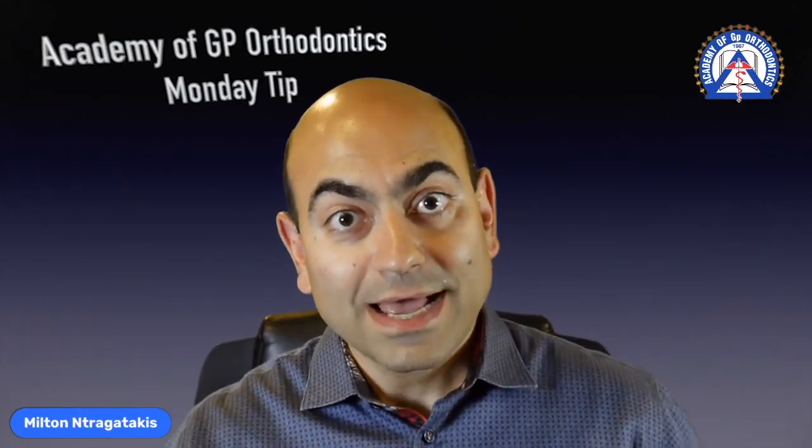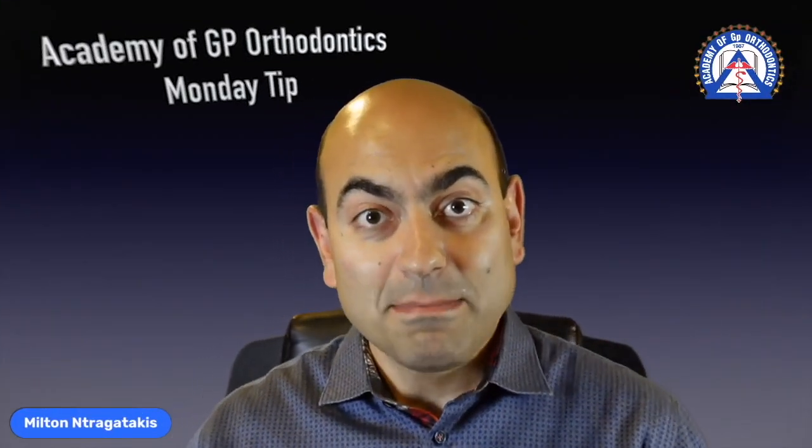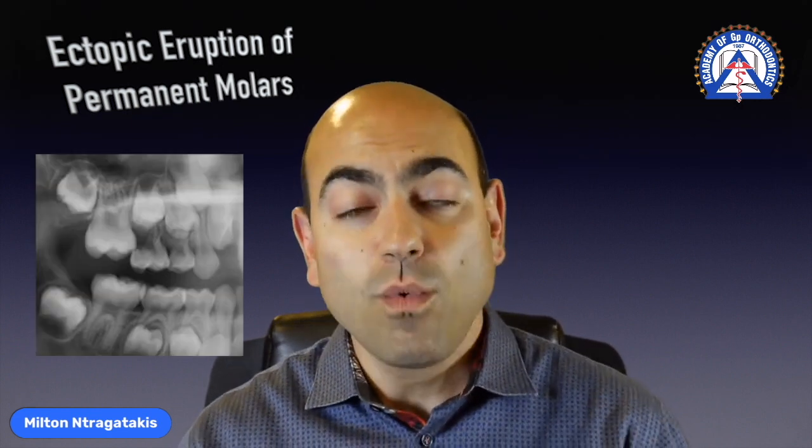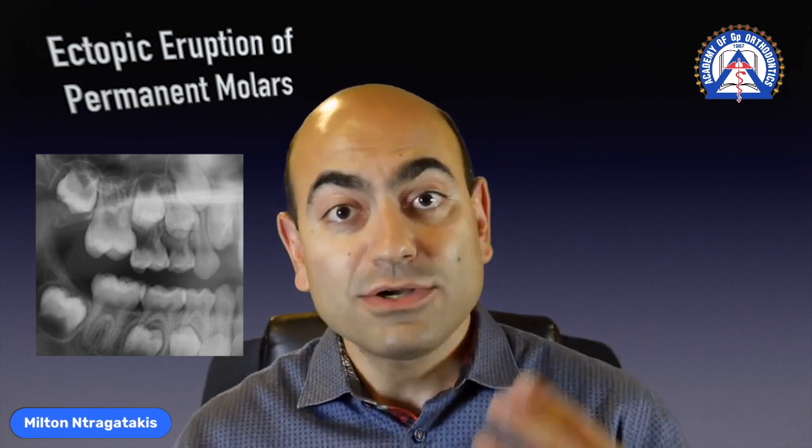Hello and welcome to the Academy of GP Orthodontics Monday Tip. My name is Milton Dragatakis and I'm here to deliver a tip today regarding ectopic eruption of permanent molars. When you have a growing patient, always make sure you check the eruption of the six-year molars, and if one of the molars is trapped or ectopically erupting, here are the four things you need to do.